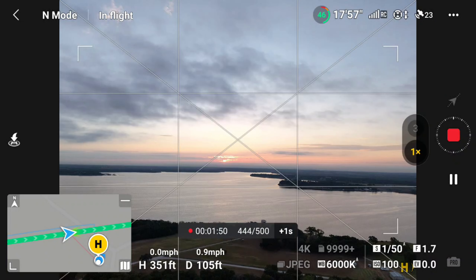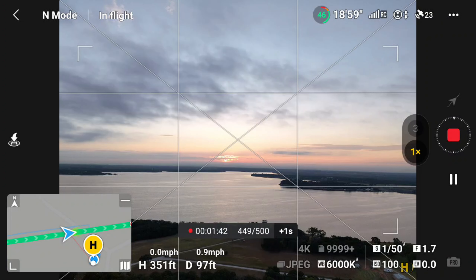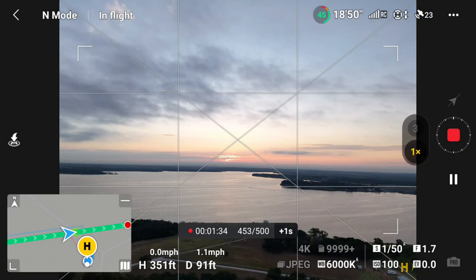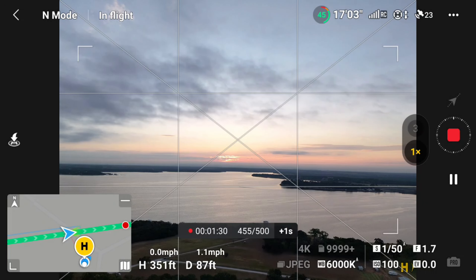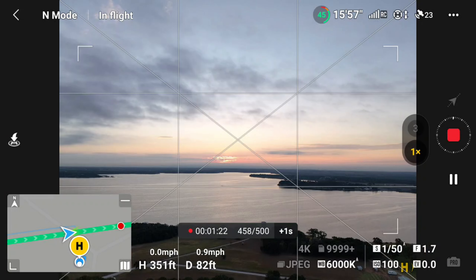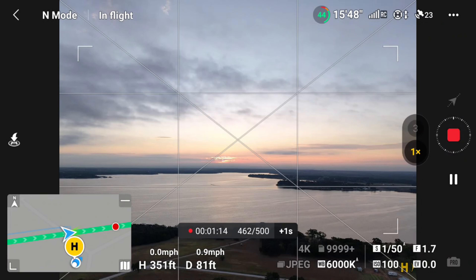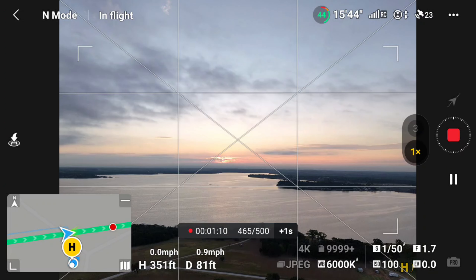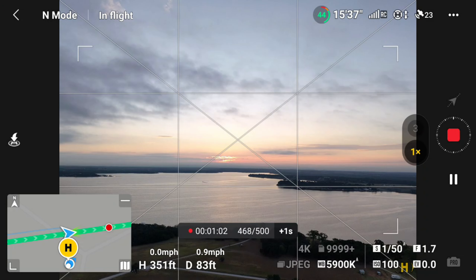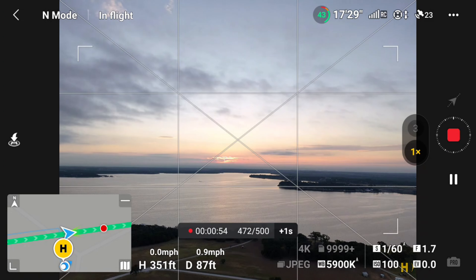We're at the latter part of the hyperlapse now. You can see we've got just under two minutes left on the flight — it's taken 450 pictures. My distance from me is 90 feet; I can look straight up and see the drone. The little red dot is now coming into view — that's the end of the hyperlapse flight. I've got just under 16 minutes of flight left at 44% battery, with about a minute left to complete the hyperlapse. It's going to pop up hyperlapse complete, ready to make a video.